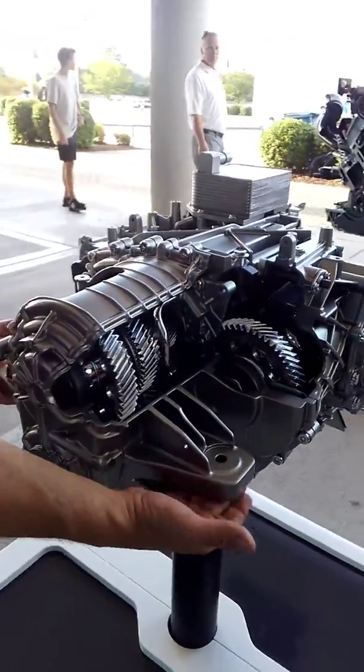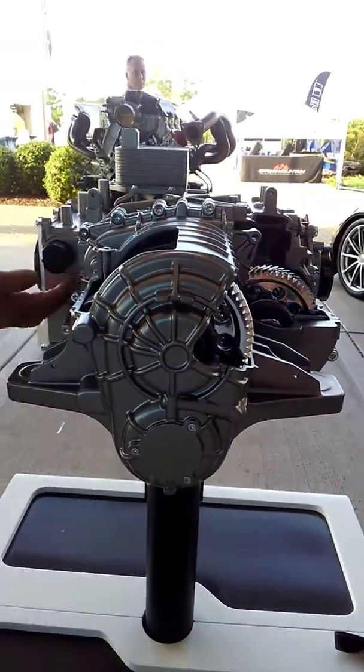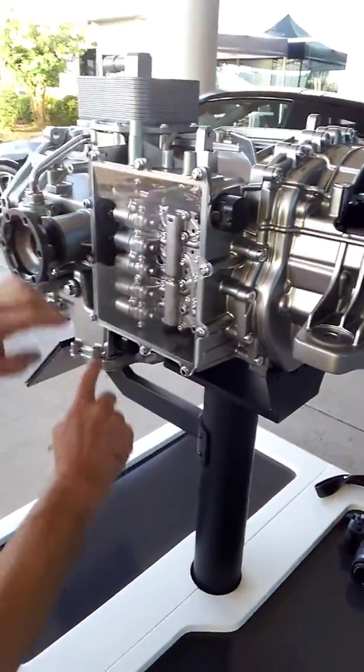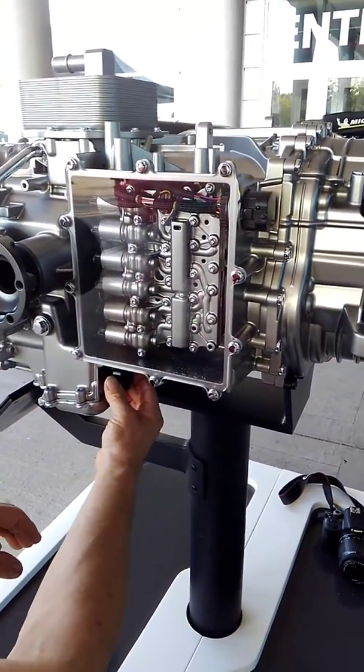And as we walk around, here's your rear mounting points — this is where it's going to mount down to the frame. Come over here: your electronic connector, which goes right in the side, and all your hydraulic control solenoids. Valve body here. There's another connector down here.